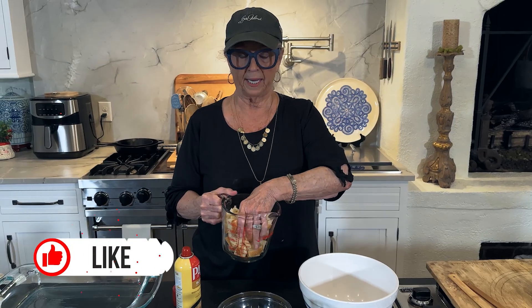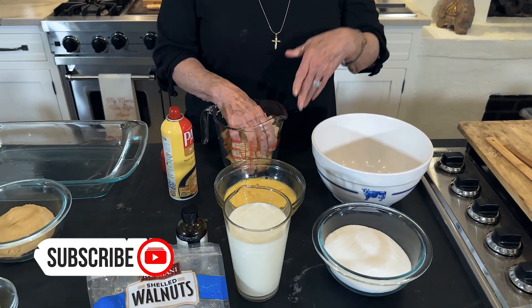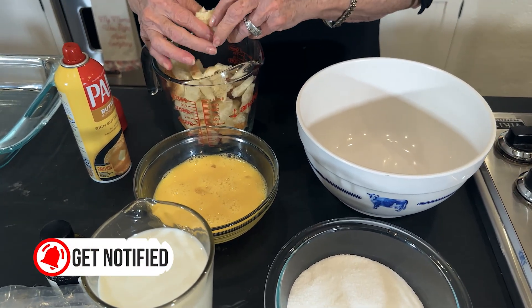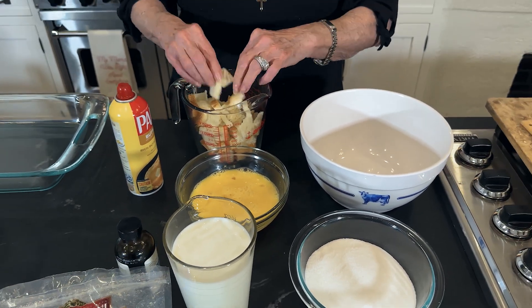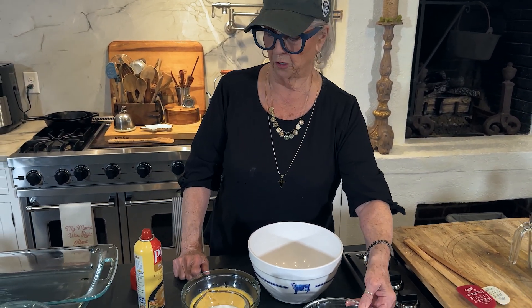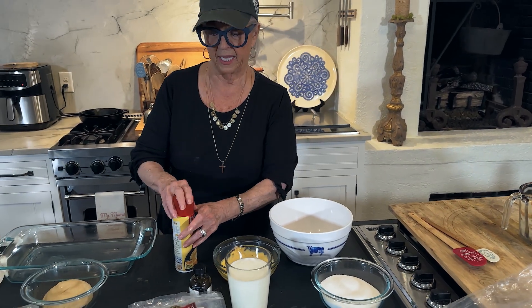The recipe calls for three cups of cubed French bread. You can just put it in a bowl like last night and let it just kind of dry out a little. I'm not even going to bother toasting it. So I've got two cups of sugar and five eggs.